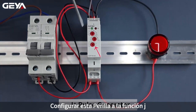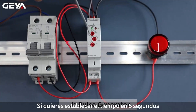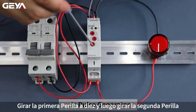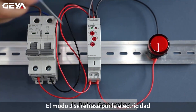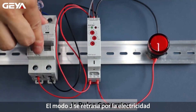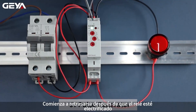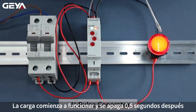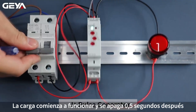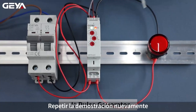Set this knob to function J. If you want to set the time to 5 seconds, turn the first knob to 10s and turn the second knob to 50%. The J mode is delayed by power on. After power on, the relay starts to delay. The load starts to work and it powers off in 0.5 second.